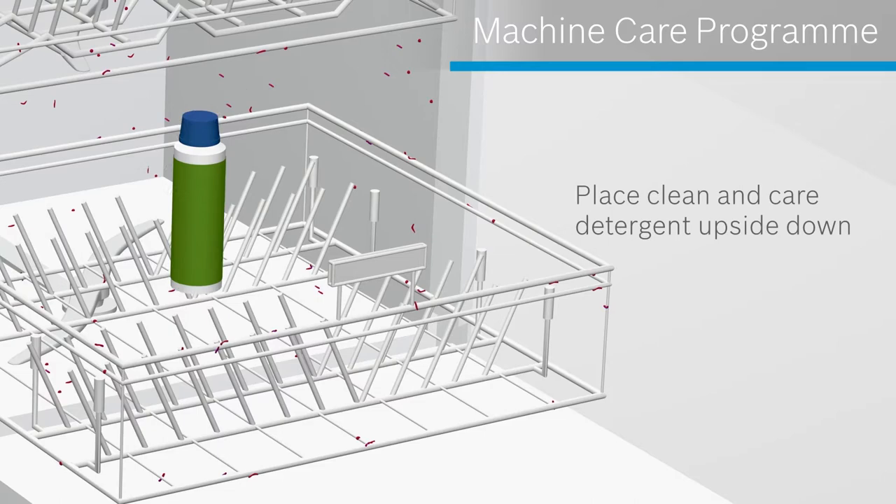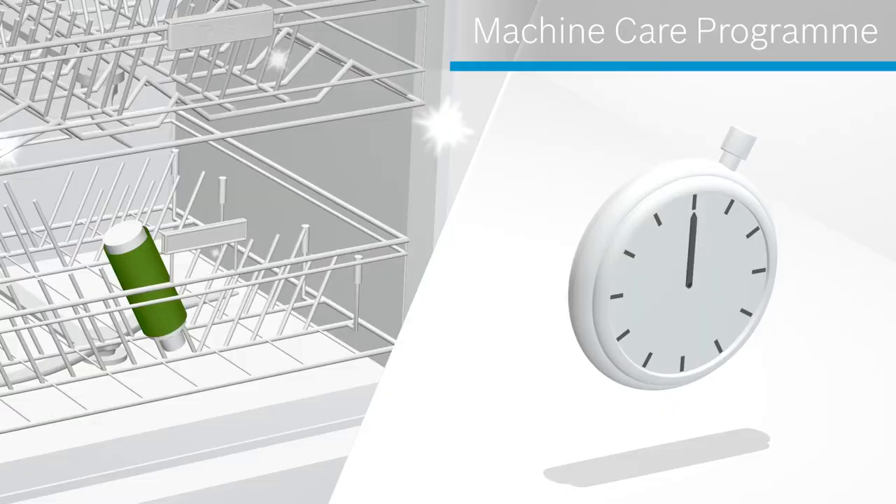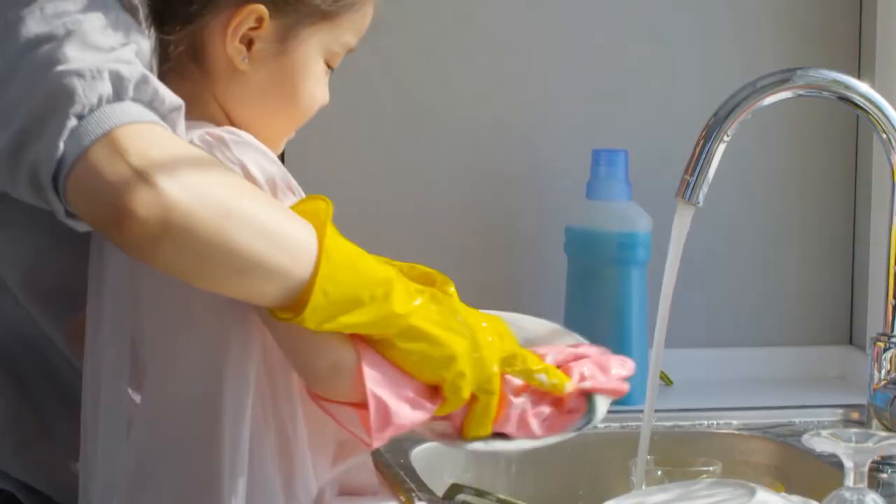With my dishwasher, I can just press a button and it runs a machine care program. This removes grime and limescale, so it helps to preserve the performance of the dishwasher over the long term. It's so easy to maintain, and I get to prolong the lifespan of the appliance.